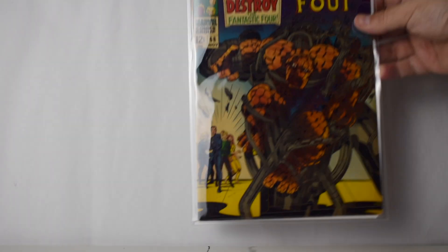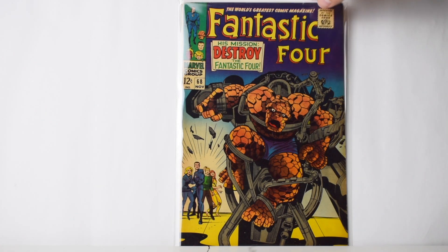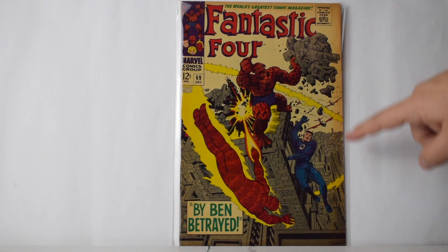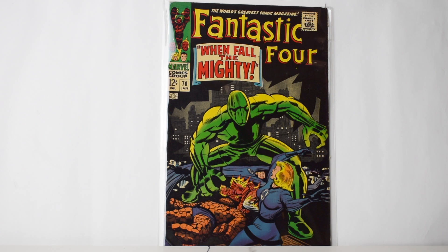Number 68 — the purple is crazy on this one, crazy. Number 69, also pretty heavy tanning on the side. Number 70 — the colors are crazy.